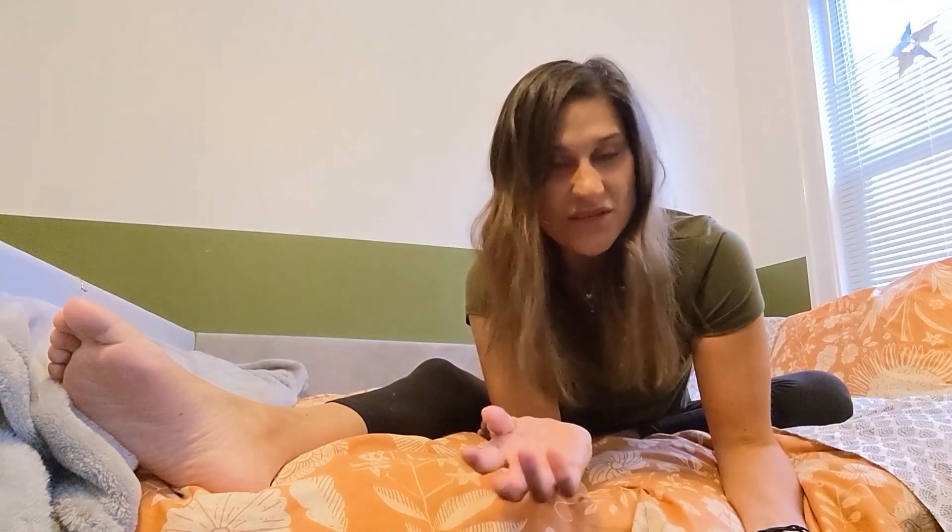Hi everyone, welcome back to my YouTube channel. Today we're going to go over some exercises that we can do from the bed. Later on you'll be seeing some videos from me that I might be labeling as mat exercises. Some of your concerns were that you just didn't know if you could get on and off the floor by yourself — and I'm here to tell you, me either. So what I'd love to do in this video is show you that you are more than welcome to do these exercises in your bed or whatever surface is easiest for you.